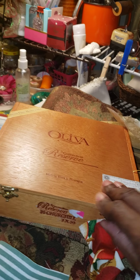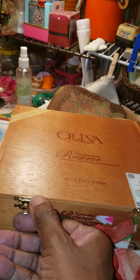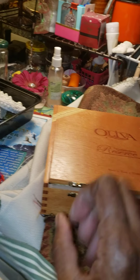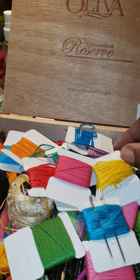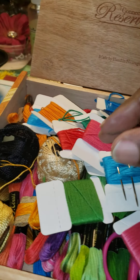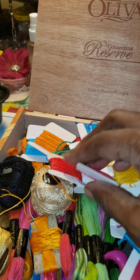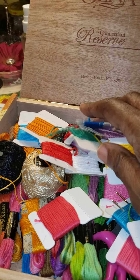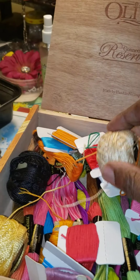Let's see what's in this beautiful cigar box. Let me turn it around. I'm working with one hand as usual because I'm filming with my cell phone. This is a fancy cigar box — I have some cigar boxes, but not like this. Look at that — needles, thread. Beautiful. Oh my goodness. Aurora, thank you so much.